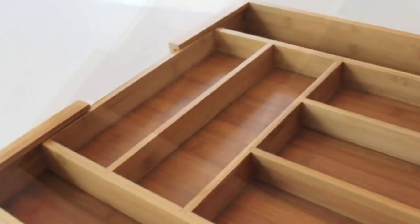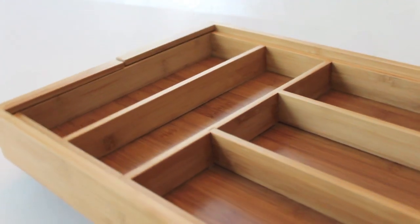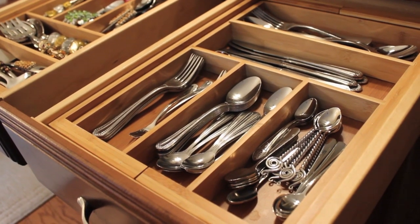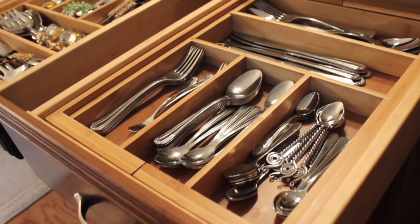The system I use is bamboo organizers that you can get from Bed Bath and Beyond or Amazon. They're a little pricey — around $30 for one — but they're easy to keep clean, they don't rust, and they make your drawer have a custom fit. That's what I loved about it, and it adjusts to different sizes.